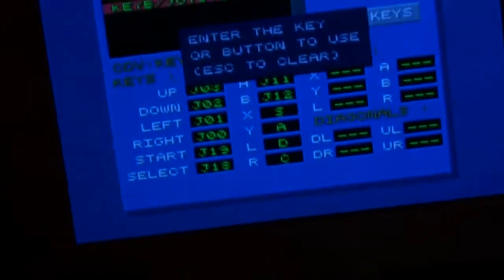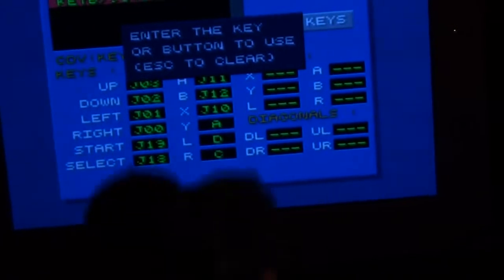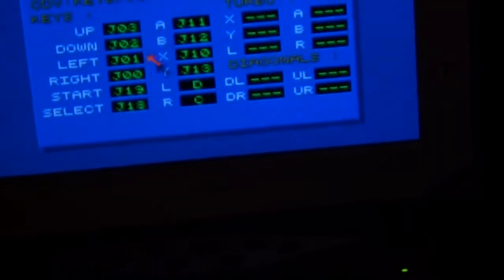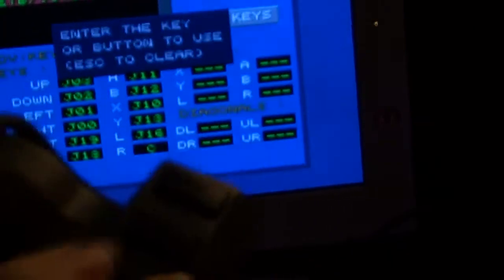For L and R, I can use either the L1 or L2 bumpers — I'll just use L1 for L. The Super Nintendo doesn't distinguish between L1 and L2 because it only has one of each. I'll set R on the SNES to the R1 bumper on the PlayStation controller. With that mapping set, I'll run a game.